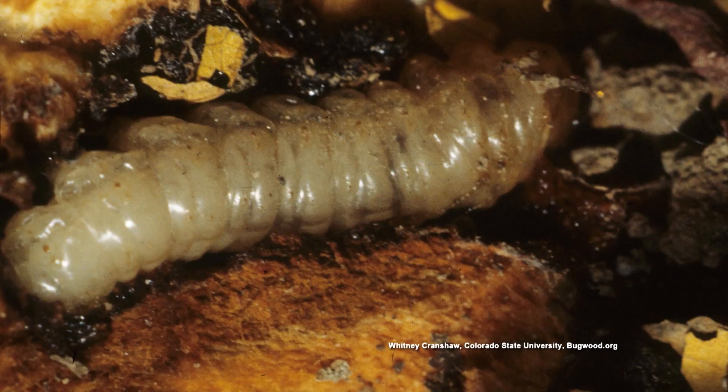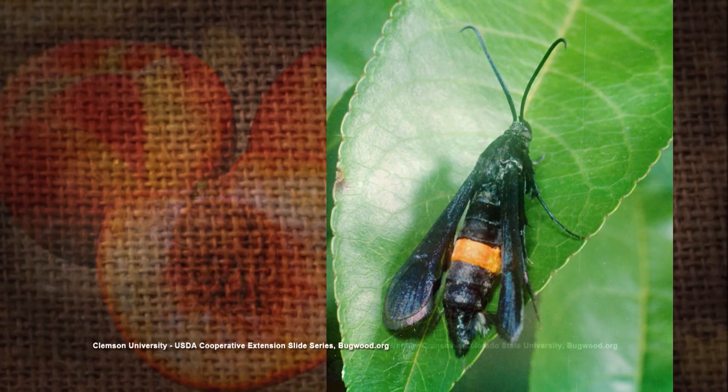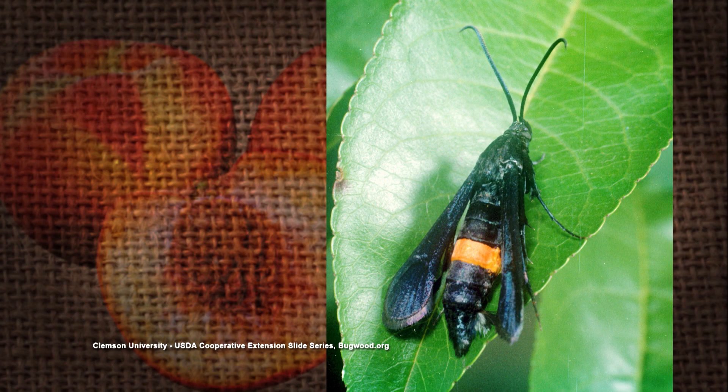Do it religiously. If you do that, you shouldn't have a problem unless the rain washes it off and you didn't go back and redo it. You're trying to disrupt the life cycle of that insect that's laying those eggs — it's the larva that causes the damage. The little wasp-looking thing lays the eggs and bores right in. Once it's in there, there's nothing you can do. Those dates we mentioned are when the female is active and laying eggs. There's some residual to these products and they last a couple of weeks, so you want to make sure that when that female lands and lays, there's an insecticide there.